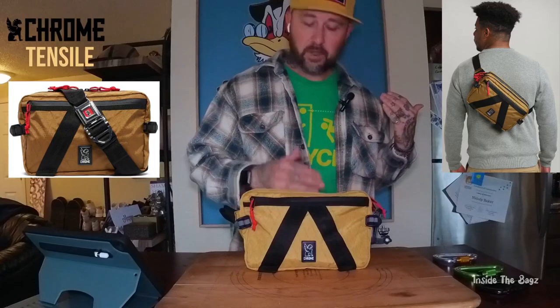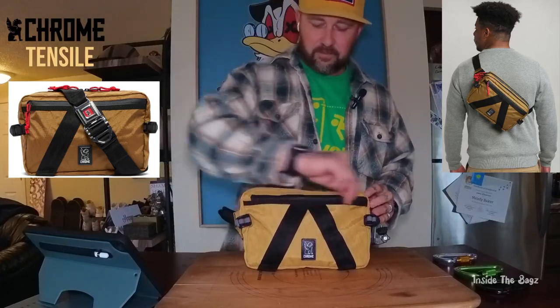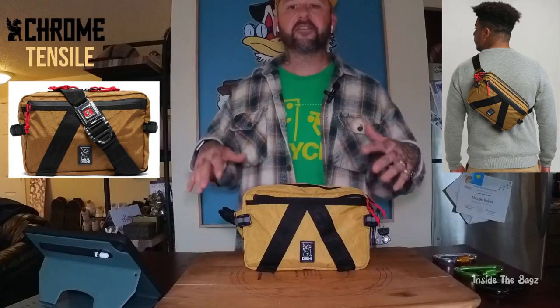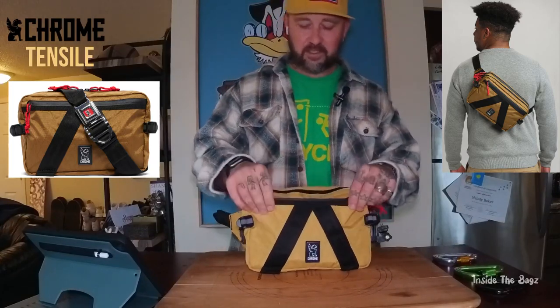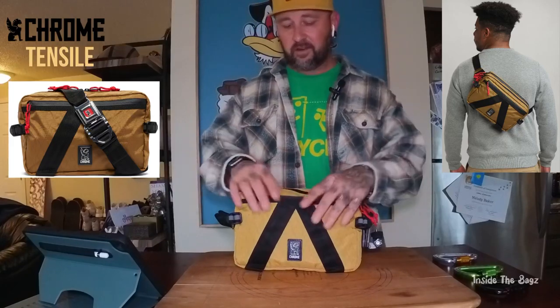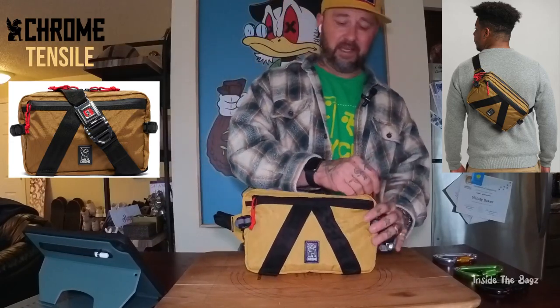It's got three pockets. The front pocket is pretty much for flatter things — you don't want it all puffed out. I keep my wallet in here, a bandana, my flat phone charger, papers, a pen, things like that.